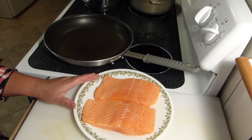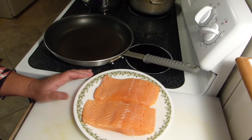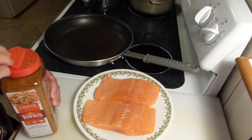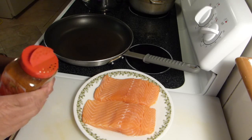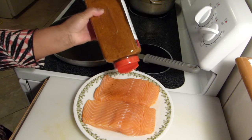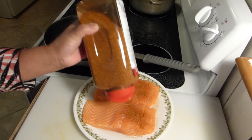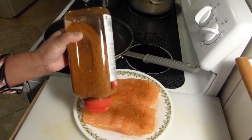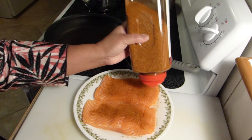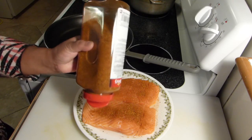I have two pieces of salmon which I'm going to pan fry, and the only ingredients I need is my cajun seasoning. I'll go ahead and sprinkle some — pardon me if I start sneezing, because this seasoning always makes me sneeze — while I'm showing you how I season it.